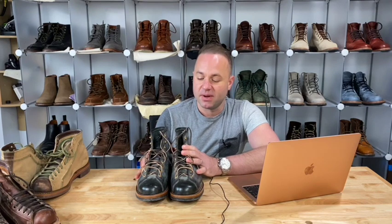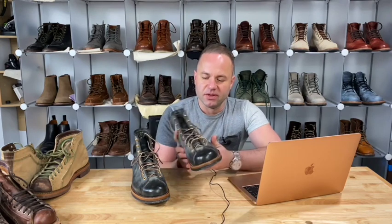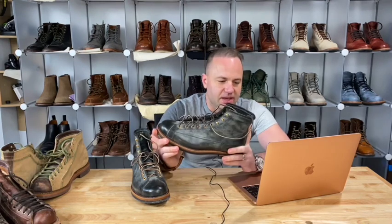Hey guys, what's going on? In today's video I'm very excited because I'm going to be reviewing my friend Mario's Iron Boots. My buddy Mario from Canada sent me these boots to review. These are the monkey boots, or roofer boots — Iron Boots refers to these as monkey boots in black Italian waxed bullhide.